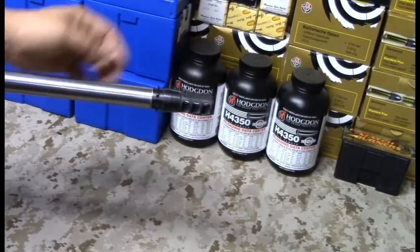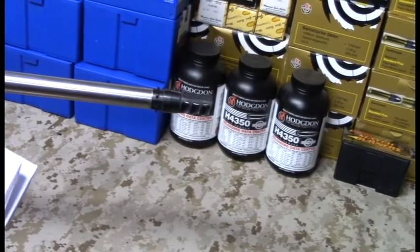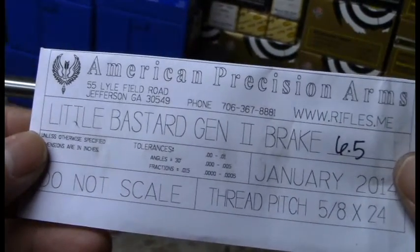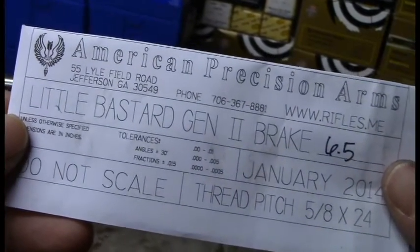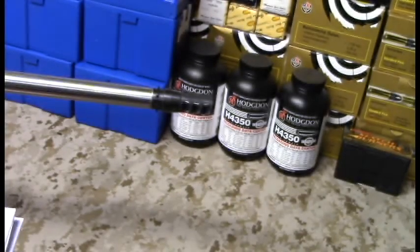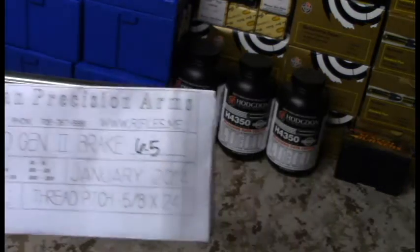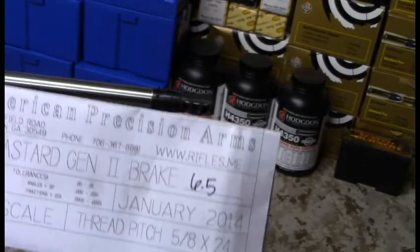I've heard great things about a company called American Precision Arms, and they're getting pretty popular as far as muzzle brakes go. They make this little bastard Gen 2 brake that really piqued my interest. I wanted to try it out, and there are two main reasons why I chose this particular brake over the hundreds of options out there — there are so many options for different brakes.